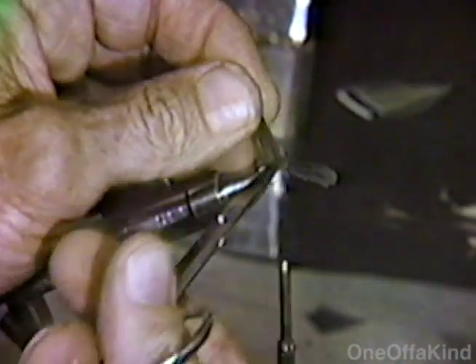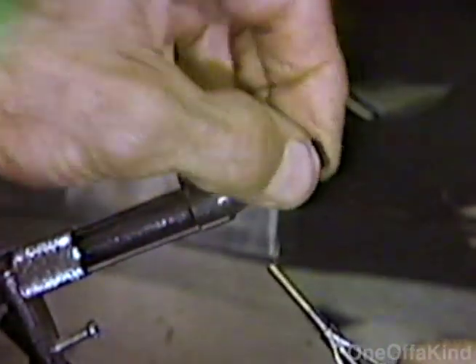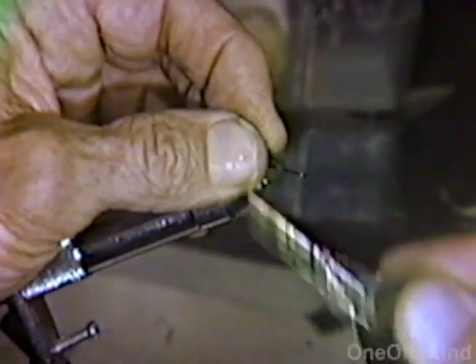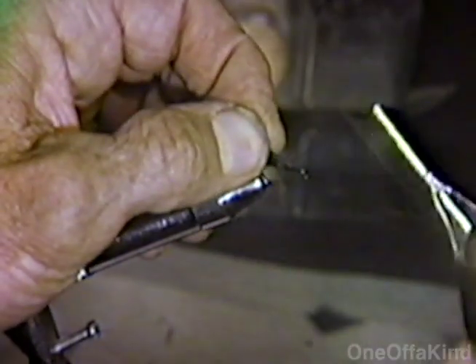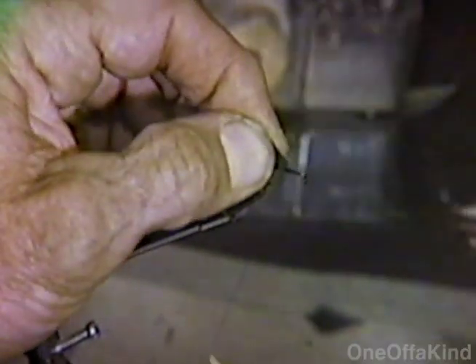Now this sets back about a third from the front of the hook, and that makes a much better balanced fly. And if it doesn't go back — if your wings get rolled back too far — just keep rolling them; there, that's about right.